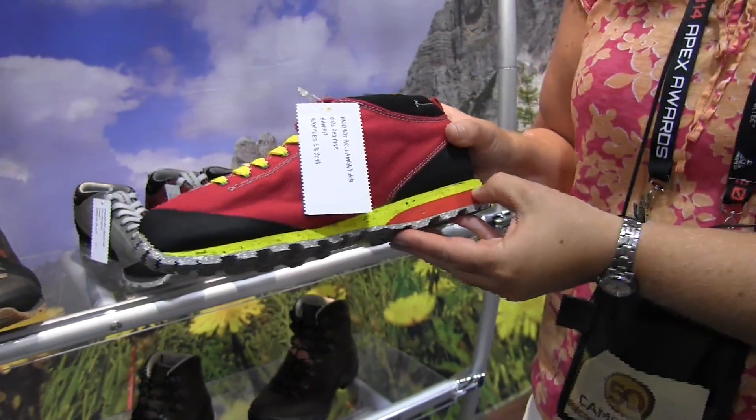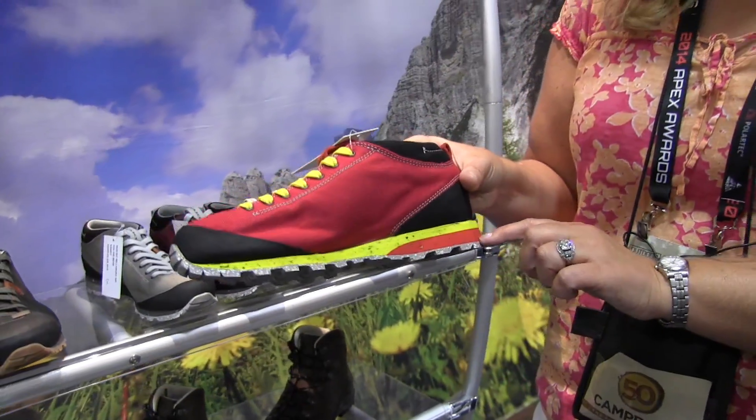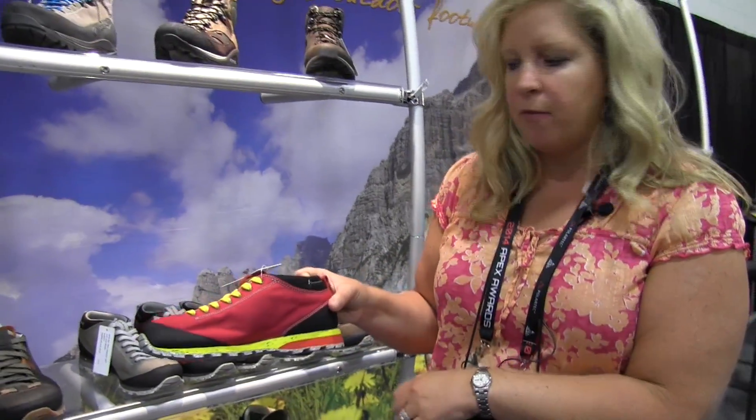It's a multi-density sole. When you see two colors, that means that it has different densities in the sole. This one is going to be much more dense and provide protection, and then the top one is a little bit softer for more comfort.